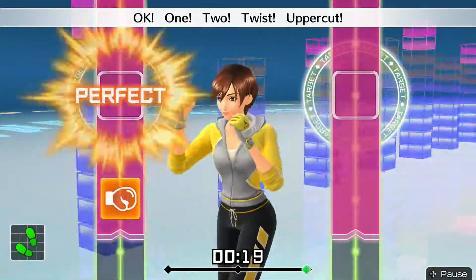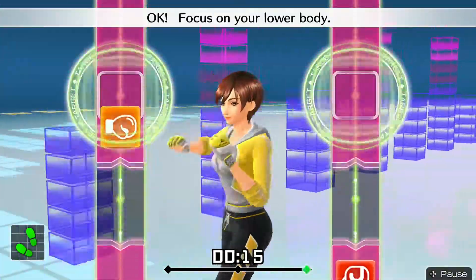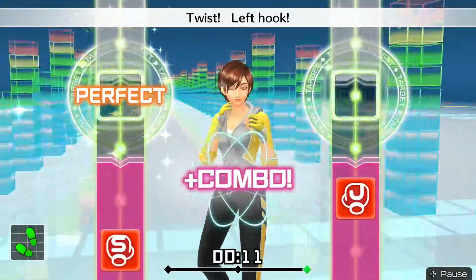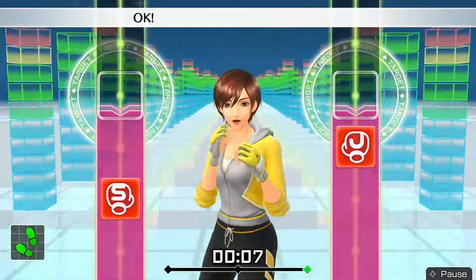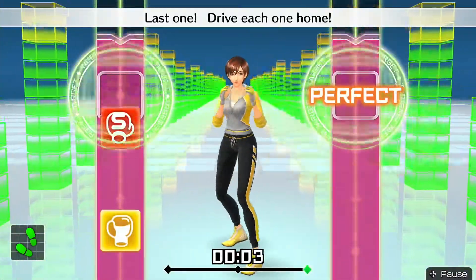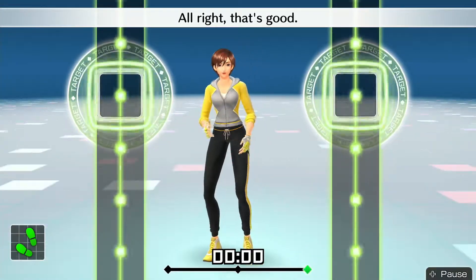Focus on your lower body. Four more — one, two, twist, uppercut, twist, left hook. Okay, jab, triple left. Ready and — one, two, twist, uppercut, twist, hook. Last one — drive each one home. All right, that's good.